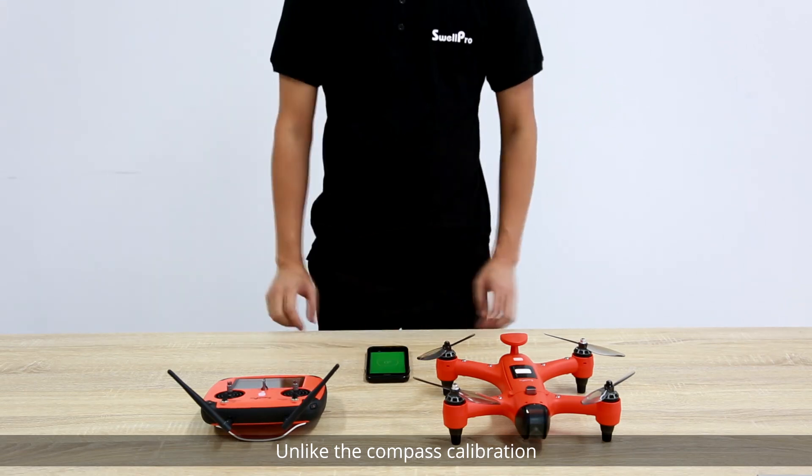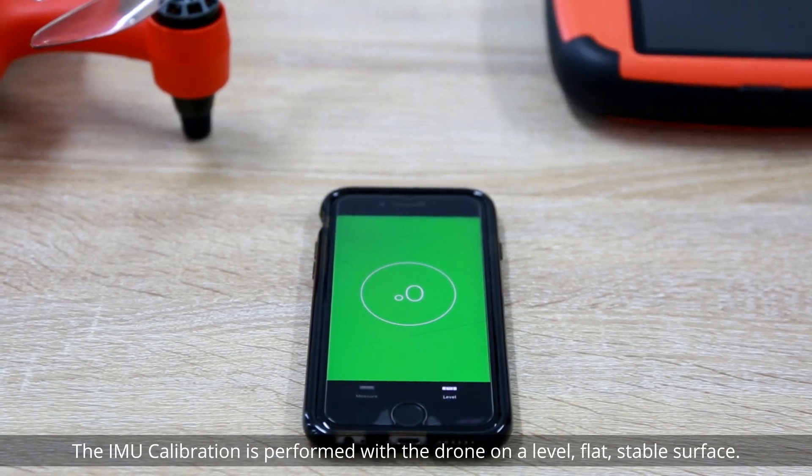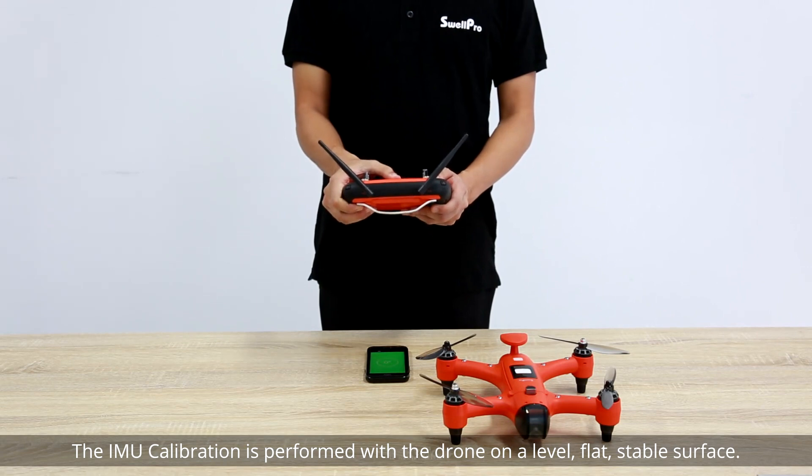Unlike the compass calibration, IMU calibration can be performed indoors. The IMU calibration is performed with the drone on a level, flat, stable surface.